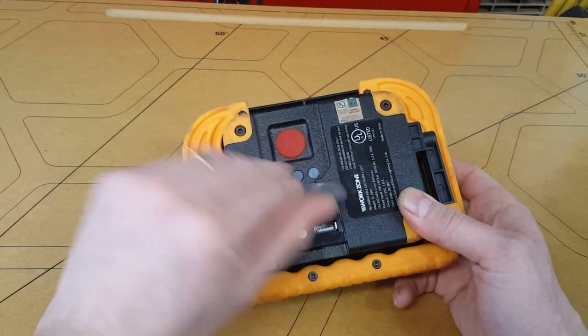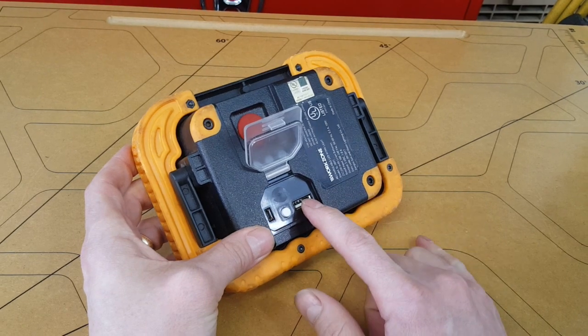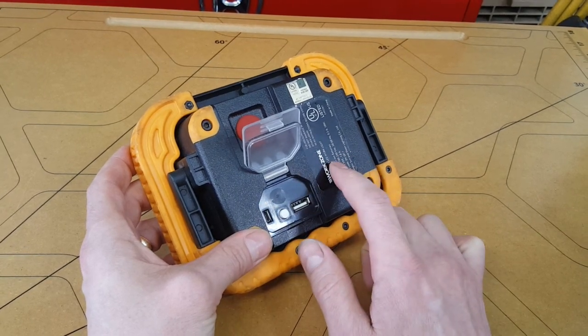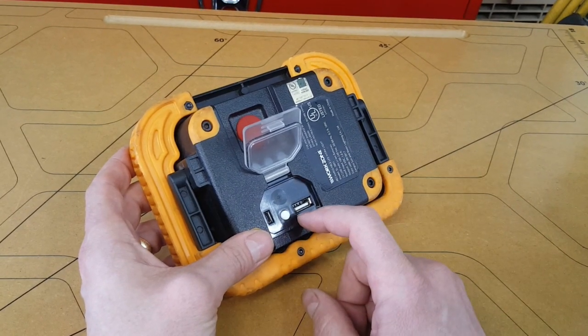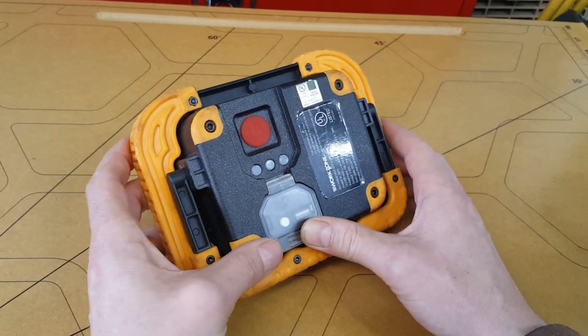While we're talking about charging, this does not have through charging. So if you have a device plugged in here charging off of this cable and you plug in the light to charge the battery internally, this power plug is shut off. There's no output when this is receiving current, which is lame, but it's not really a USB power bank — that's just a bonus feature.